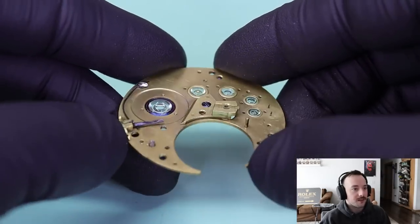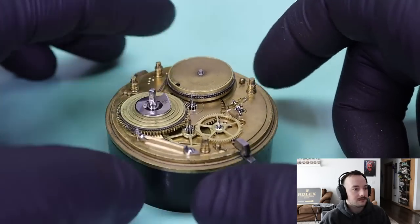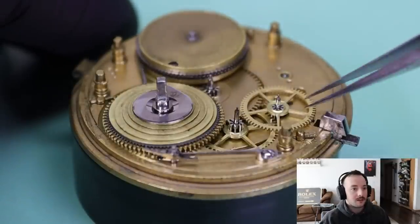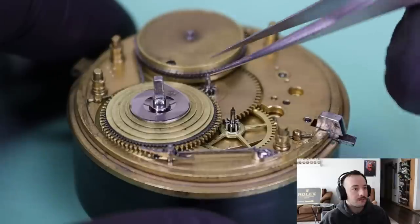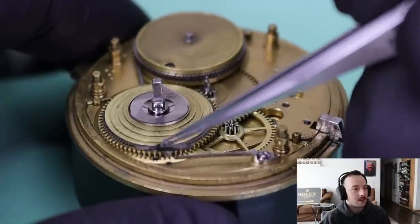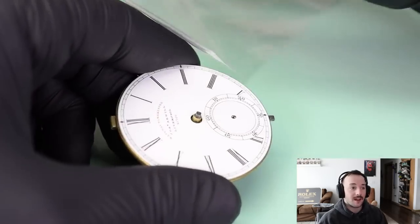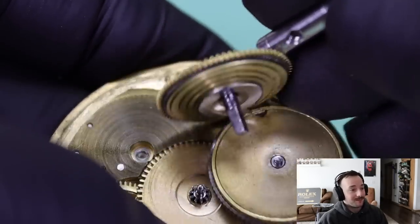Oh my goodness, you can see how the pallet work stuck to the escape wheel. What a pretty watch. I had forgotten to take off the dial and hands, so I'm doing this now — not at the best time, to say the least.